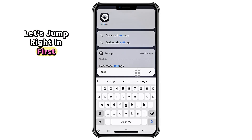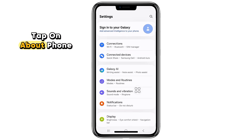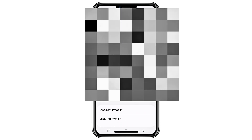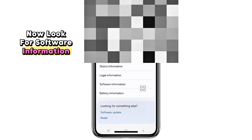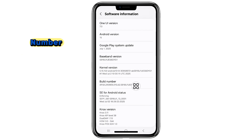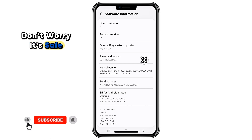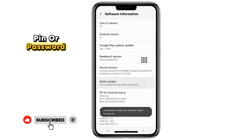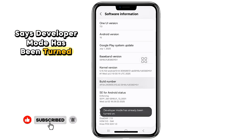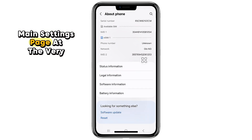Let's jump right in. First, open your Settings app, scroll all the way down, and tap on About Phone. Now look for Software Information — inside, find the option called Build Number. Tap on it seven times in a row. Don't worry, it's safe. If your phone asks for your PIN or password, just enter it. You'll then see a message that says Developer Mode has been turned on. Perfect.